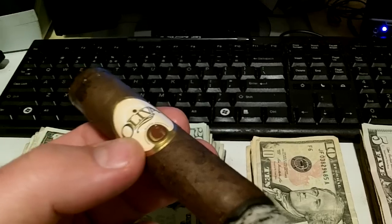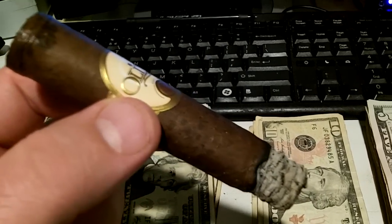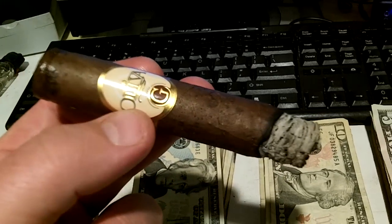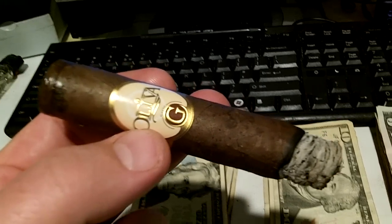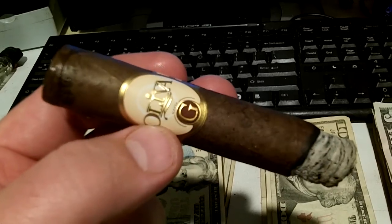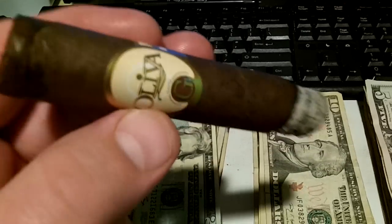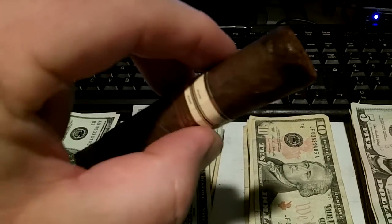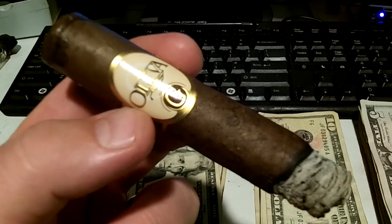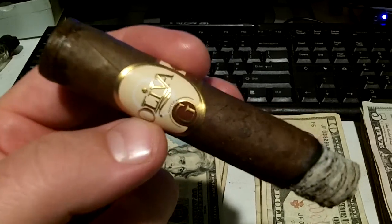That Cameroon wrapper is from West Africa. Nicaraguan long filler in here. A little ash that's holding together nicely. It's about a medium body cigar, I think. It's not burning the sinuses too bad. Just a great little evening cigar. Y'all take care and we'll holler at you guys and gals a little later.